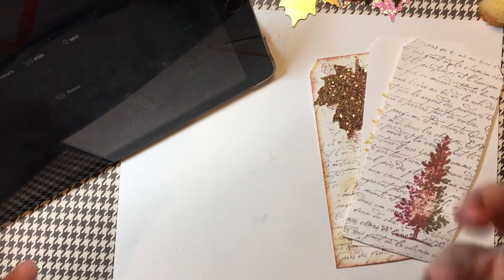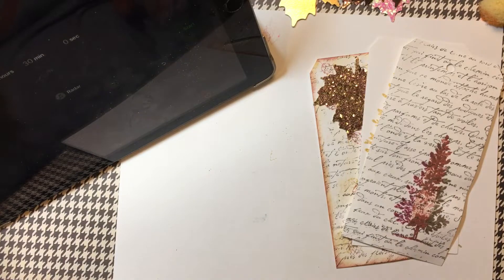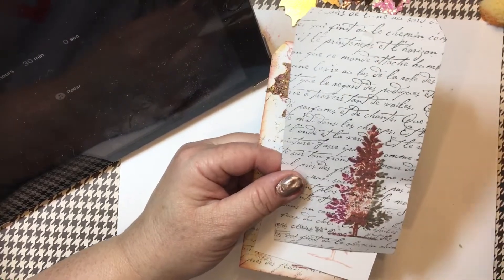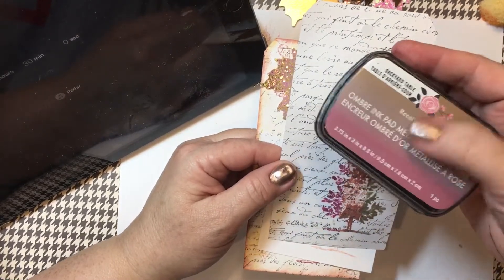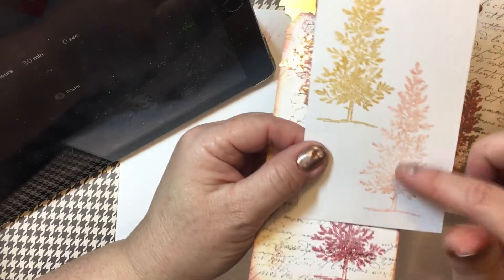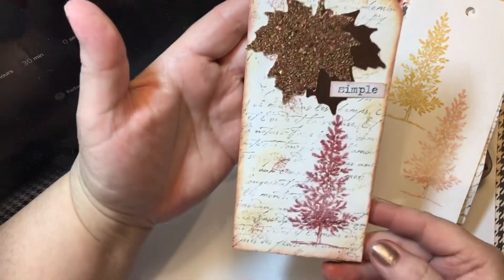With nature I was thinking about fall themed projects. I've been doing a lot of Halloween things and I've kind of been itching to get into some fall. Now sitting here in front of me, I've had some technical difficulties tonight. I haven't been able to get beyond this first tag. I attempted to use this pad, which is really older, and it did not take the embossing powder well. So that's what I was trying to do.